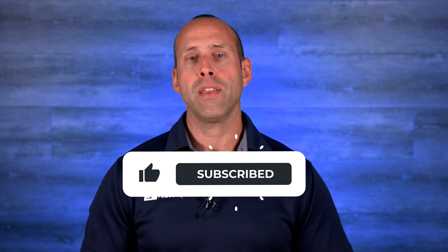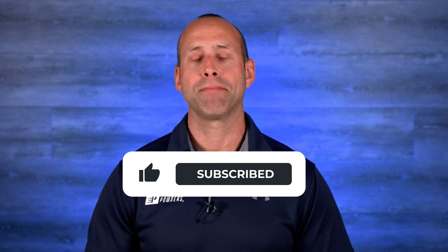Okay, that's it for this one. Don't forget to like and subscribe for more life improvement tips. Thanks for watching.